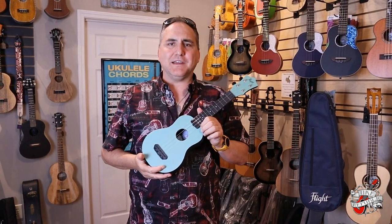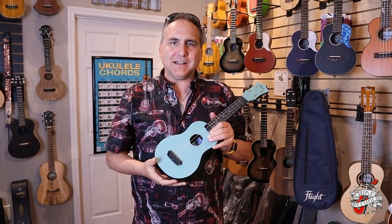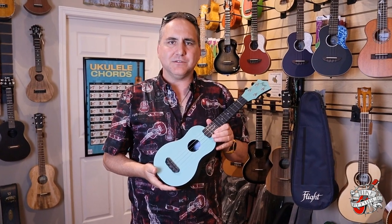Hey! Mike from Uke Republic here with the all-new Flight Ultra Soprano, and I'd love to share with you what goes into this particular instrument.